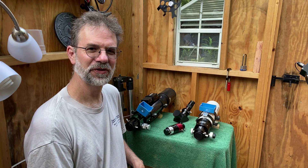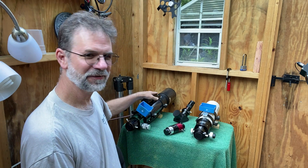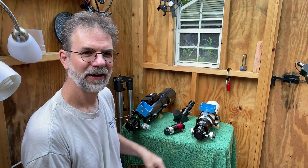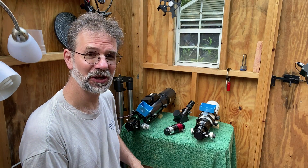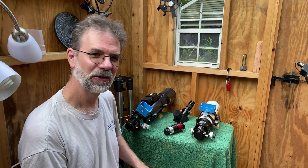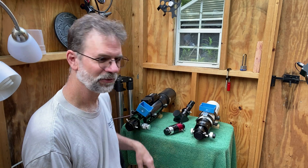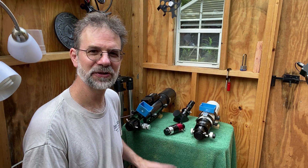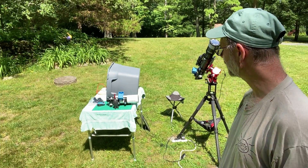I've used both scopes for solar observing before. With the ED-80 I think I've seen the flares better, but with the Short Tube 80 I can actually get more of the field of view of the Sun — almost the entire Sun — which has advantages for outreach. I just want to do a little testing and connect the camera to both scopes so you can see some differences. Anyway, let's go take a look.